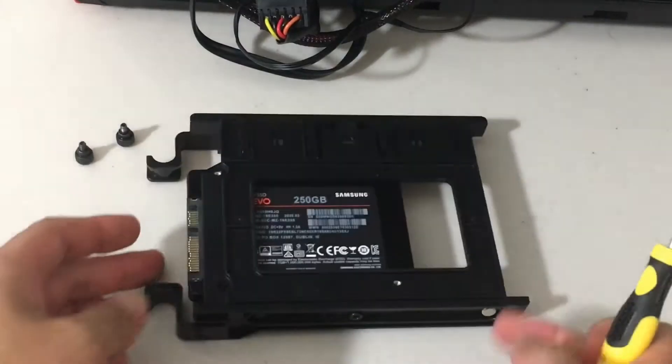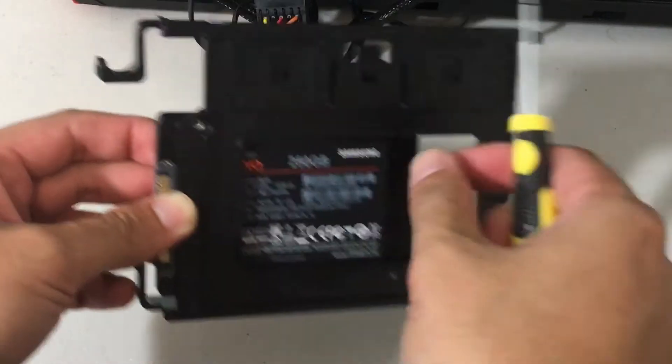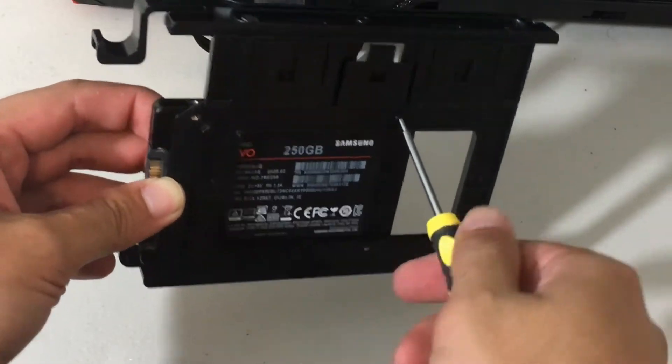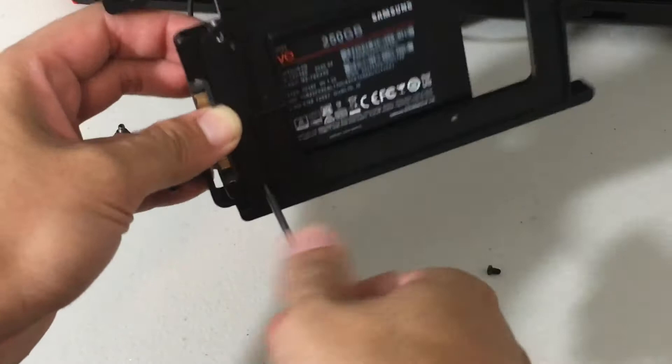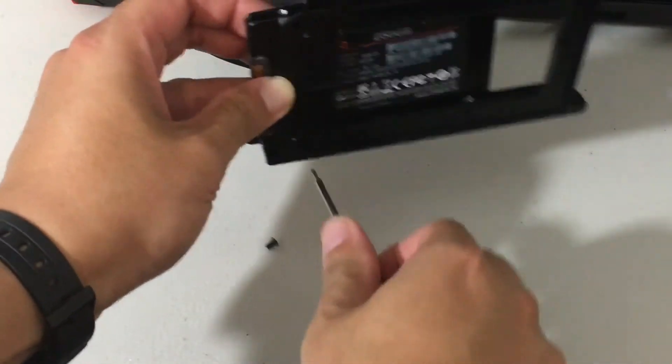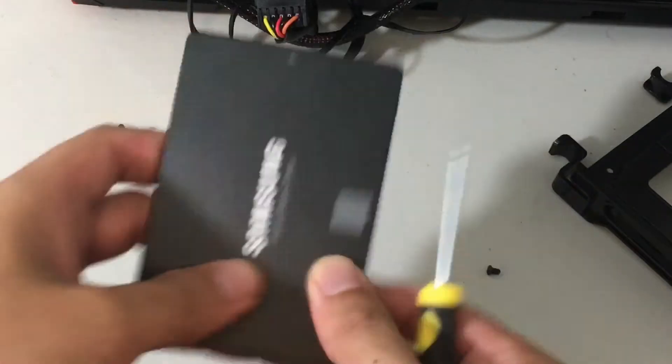So apparently I'm going to need a screwdriver — it looks like I do have two screws here. I guess I didn't have enough screws at the time. Let me show you guys the Evo 860. Pretty awesome SSD.